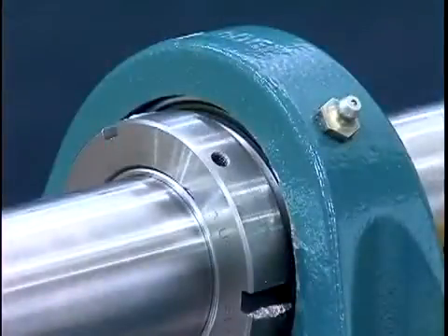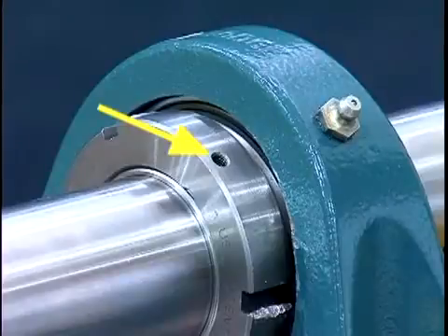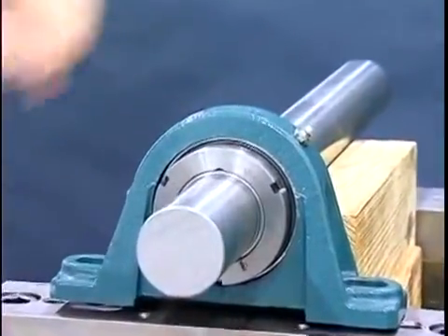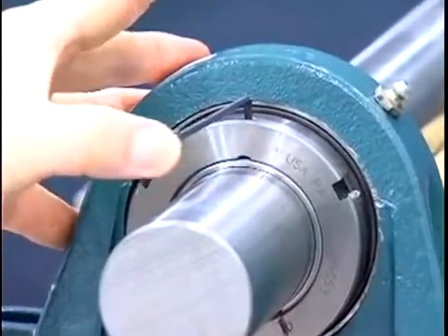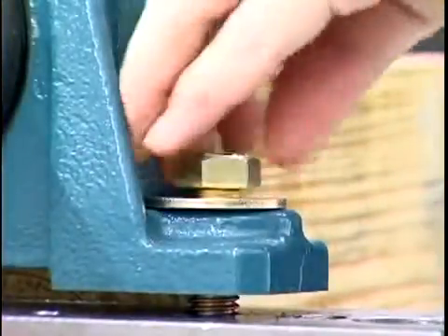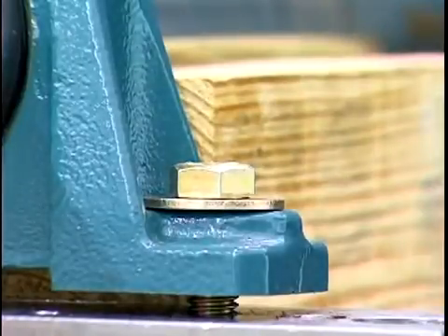The bearing is equipped with a set screw located on the outer diameter of the lock nut. The set screw is used to retain the lock nut. Tighten the set screw until the Allen wrench bends, which is approximately 25 inch pounds. The bearing has now been properly tightened to the shaft. To keep the housing in position, loosely install the base bolts. Insert mounting bolts and washers and tighten to proper torque.